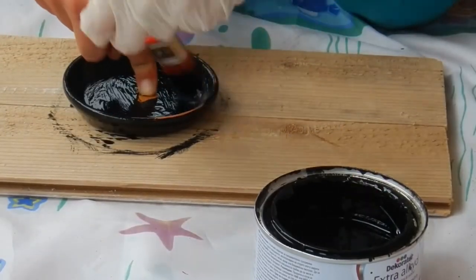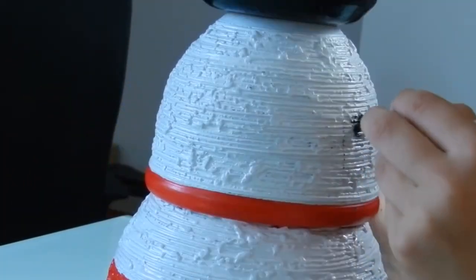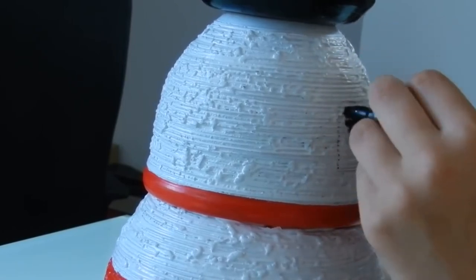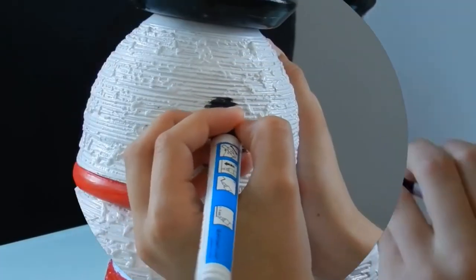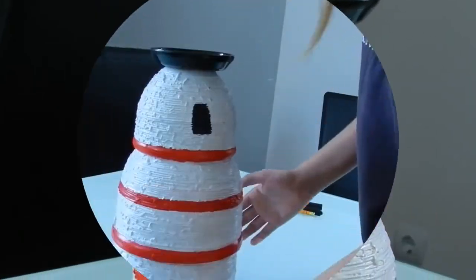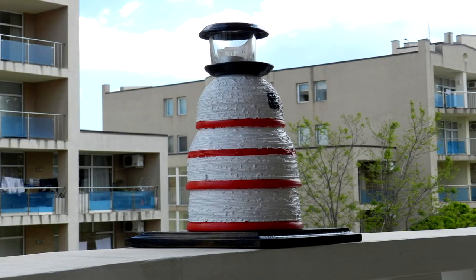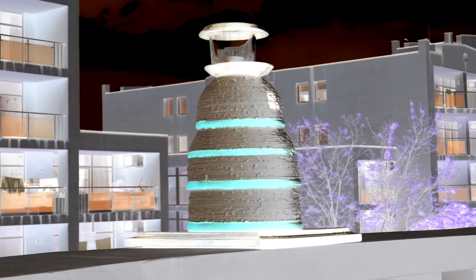Draw windows using a sharpie. I'm using a black sharpie to draw two windows. If you are not confident to use a marker right away, you may use a pencil to mark the windows first. Now let's put it all together. The saucers go on top of the lighthouse. A glass with a tea candle goes in between the saucers. Voila! Our lighthouse is ready.